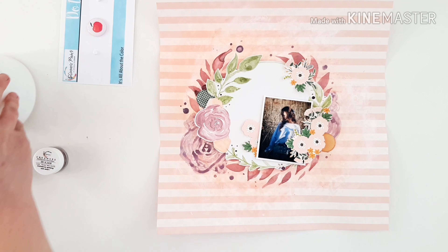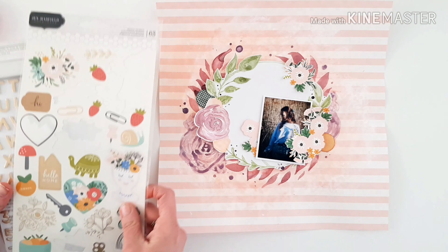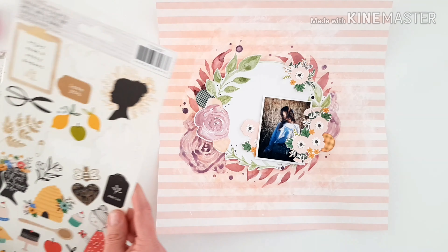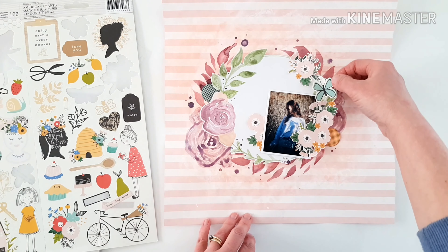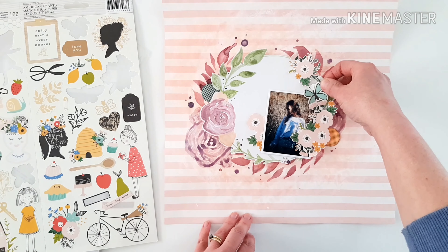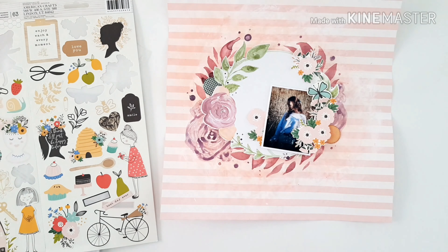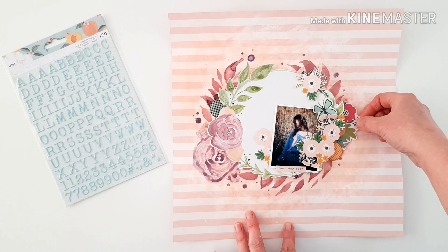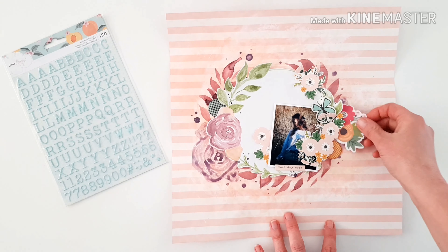I did like that cute little bee — it was an ephemera piece from the Along the Way collection — but it was so enormous I didn't realize how big it was until I saw it with my photo. So I've brought out the smaller cardstock stickers to do some embellishing. I only use one butterfly, but I love the color — it's blue but very minty, just that little soft pop of color outside our color scheme that makes it interesting. It cuts through everything just perfectly.